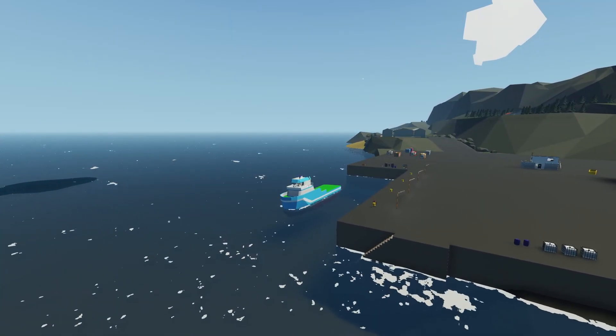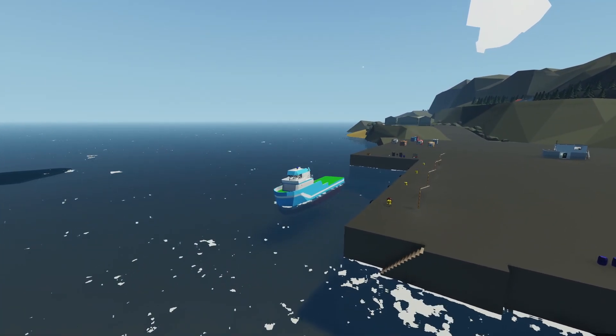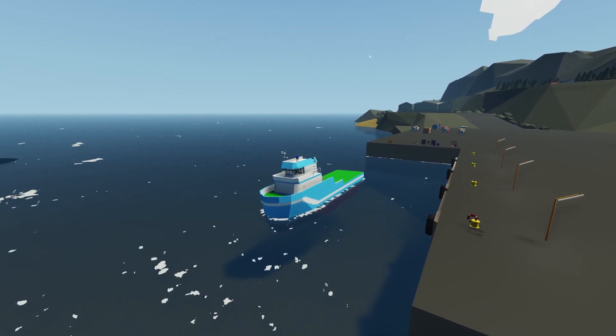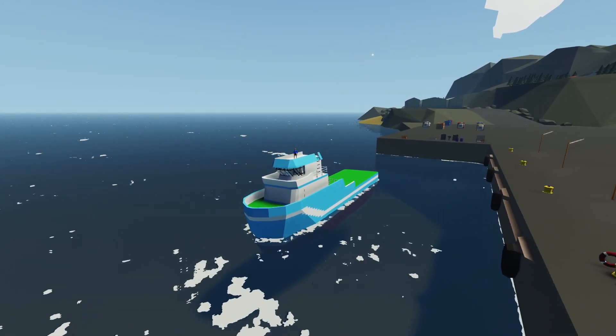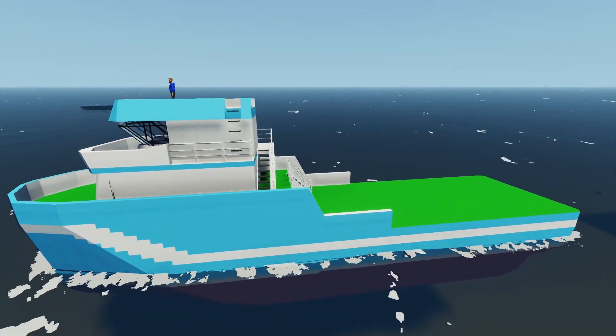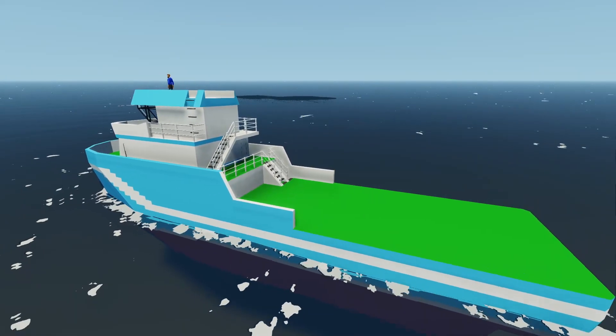Hey, what's going on guys? Welcome back to another Stormworks video and welcome to episode 53 of our Classic Curie Survival series. Today we're going to be continuing on with our fishing slash recovery boat. We're going to be starting off by fixing the power issue that we were having last episode, and then we're going to be doing a little bit of interior work and get ready to put the nets on. But anyways guys, without further ado, let's get started.